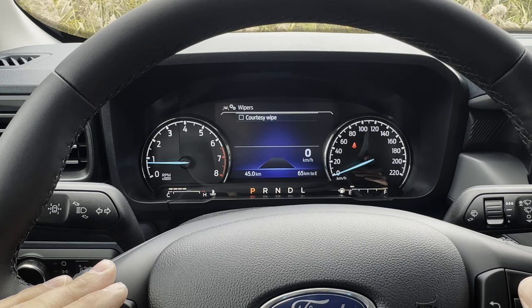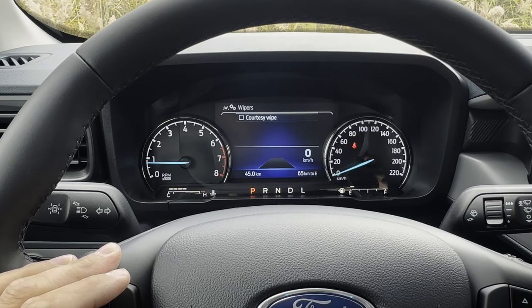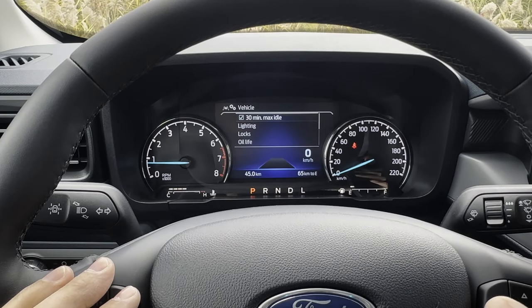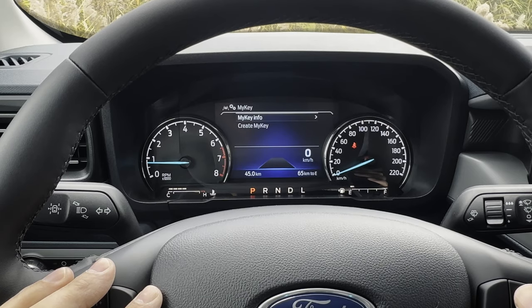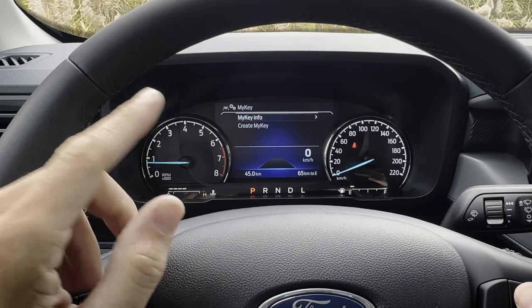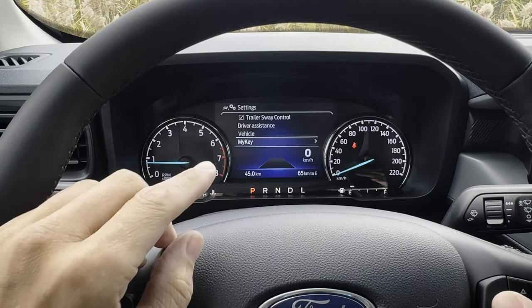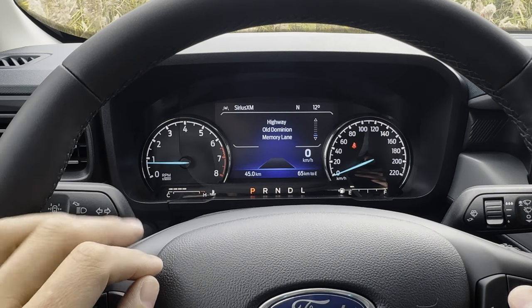There's also courtesy wipes for the wipers — if you've got your windshield wipers going and a fluid cycle going, it's going to wait until the end of the cycle and go one more time to get rid of any excess liquid on the windshield. MyKey gives you the flexibility of setting up limitations for a key fob — max speed, max volume, whatever the case may be. If you've got kids or you're lending the vehicle out, you could set up a unique fob with basic limitations.